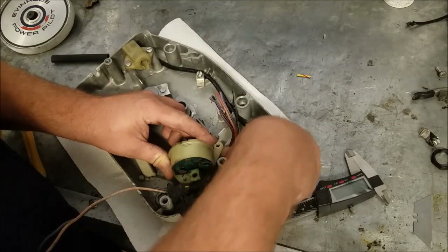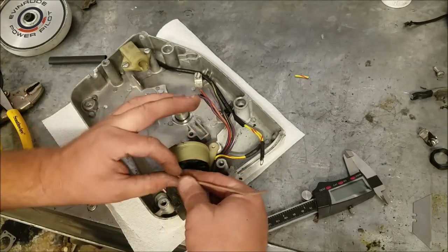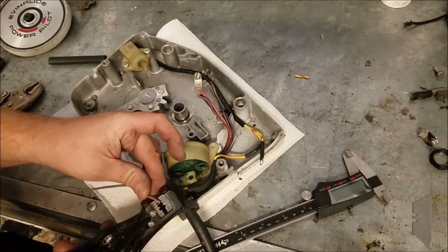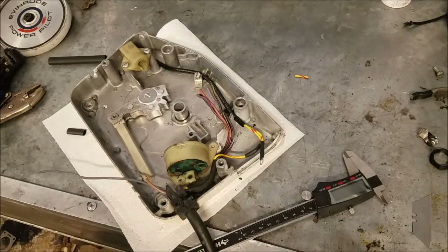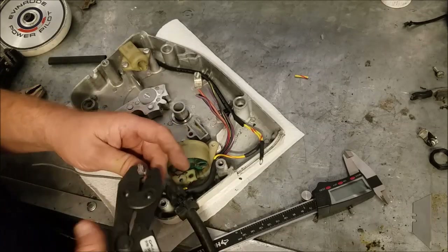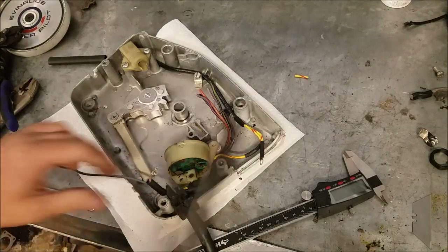So one goes there. The tan wire doesn't need to be very long — we'll give it a little extra just in case. These are standard quarter-inch terminals. The factory ones are 90-degree flag terminals — I don't have any of those, but I have plenty of straight quarter-inch terminals, and they'll work fine. A little piece of protective heat shrink on it.